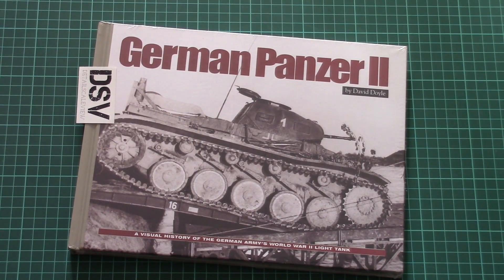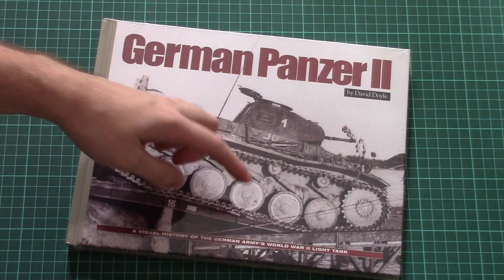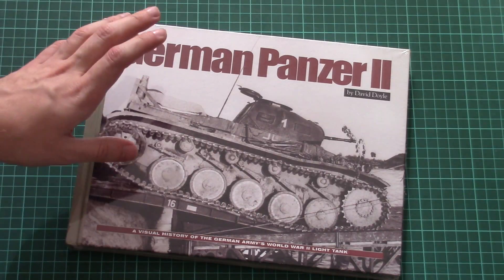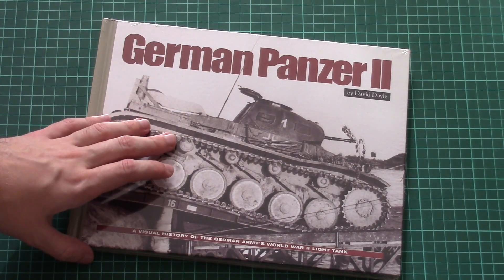As for today's book, this is a new issue which is dedicated to the German Panzer II. It's written by David Doyle, and there is a short note that this is a visual history of the German Army World War II light tank.